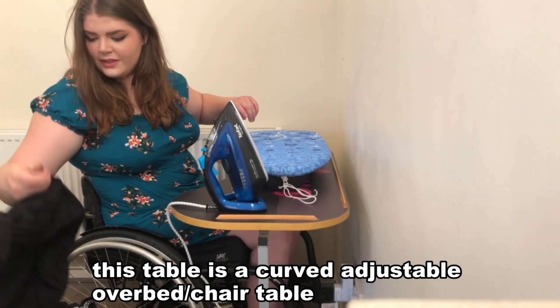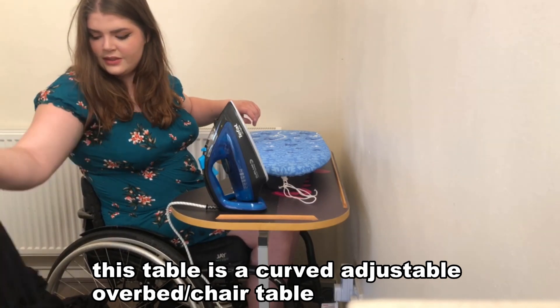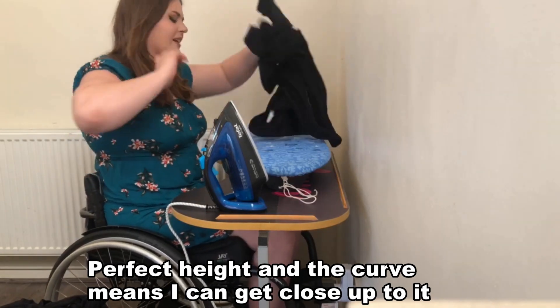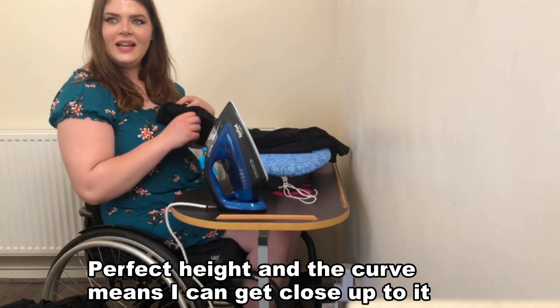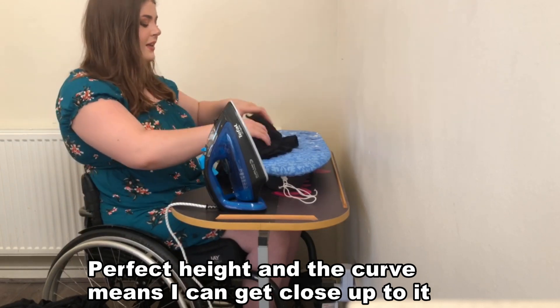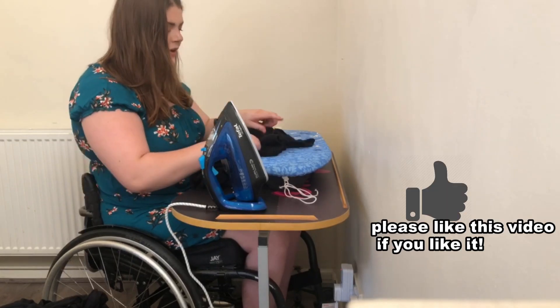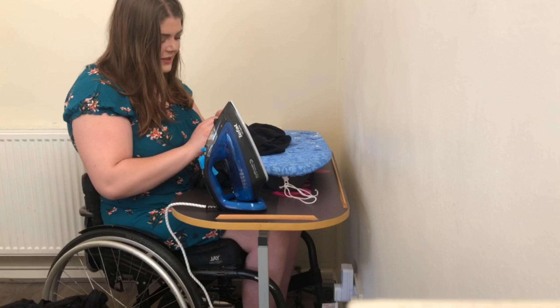I'm trying to find something that's easy to iron. I'm scared - so yeah, I've never actually ironed before until yesterday when I tried it. I just never did it. So I'm going to check the care instructions on here because this is a very nice T-shirt.